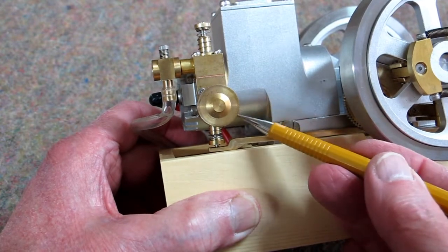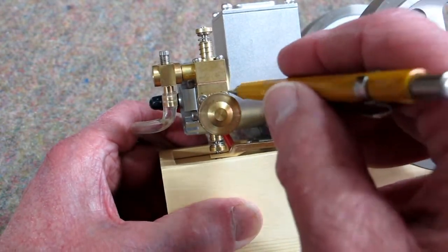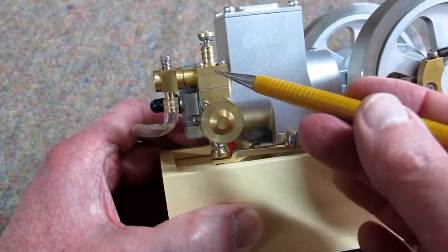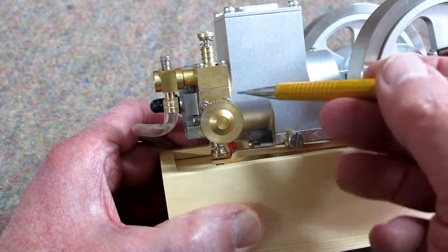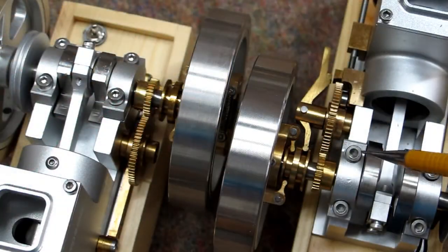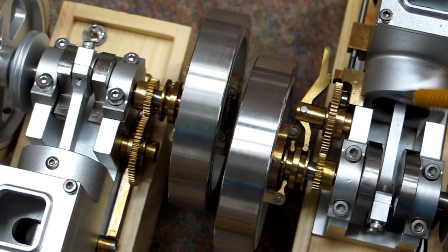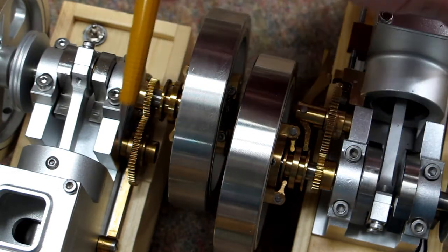This block containing the exhaust valve and the muffler is bolted into the side of the head, and then this block for the intake is bolted onto it. There's a gasket right here. If we compare this section on the M90 to what we now have on the M94, this is much simpler.